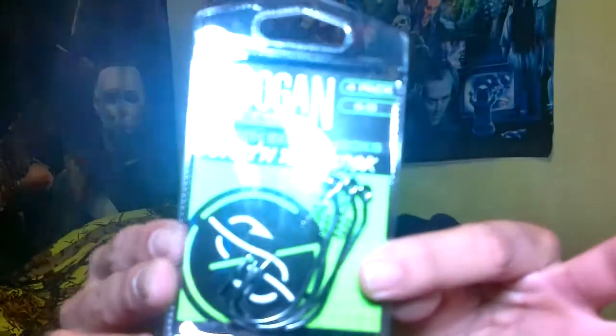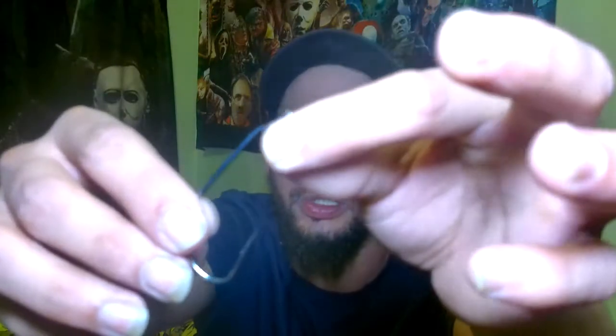Let's jump right into the video. First, let's look at some terminal tackle. I got two packages here. I already posted a picture on Instagram of this shirt and a pack of blazing worms — the chartreuse pepper green version. Let's take a look at the Dart and Toad hook — brand new hooks. This is going to pair up nicely with their swimming toad and their fluke-style dart. I got this in the 5/0 — it's a little screw hook. I'm going to grab one of the darts and pair it up to see how it looks.